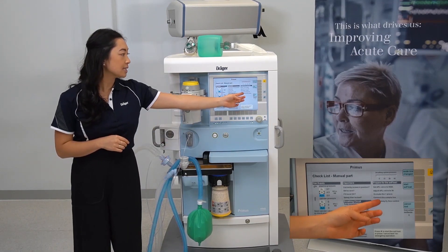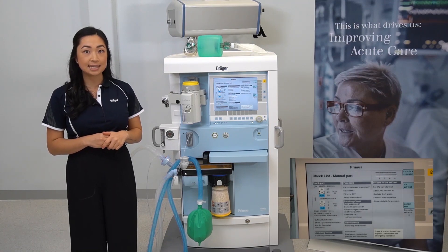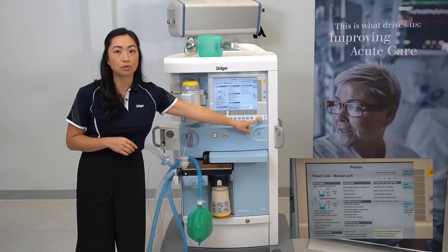Verify your safety oxygen flow control is closed. To start the system test, either press the start self-test shortcut key or confirm with the rotary knob.